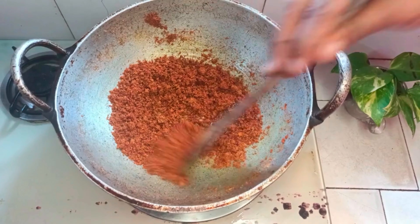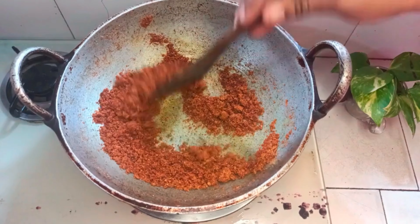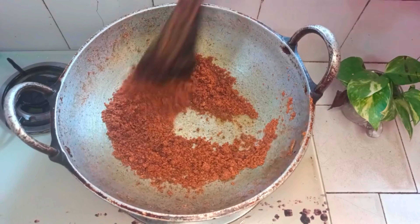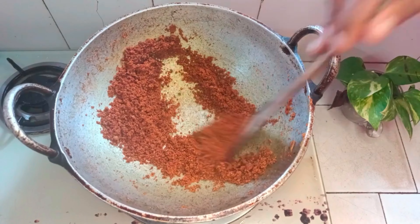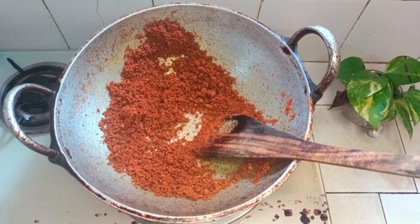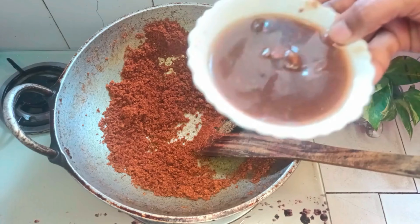First, we'll mix with the mix. We'll mix it with 3-4s. We'll mix the brownish color. Add the raw peels.